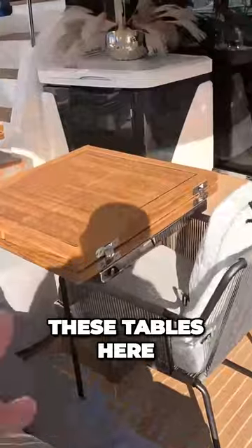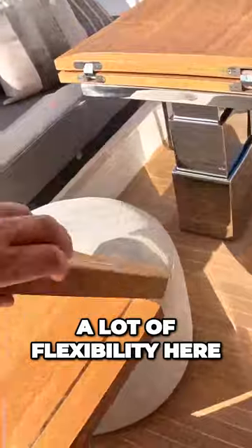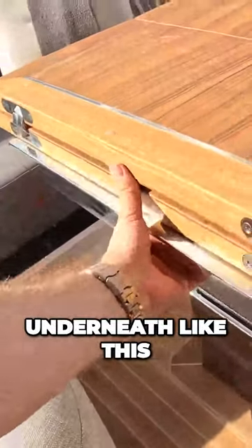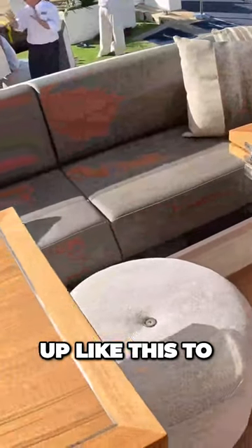This is quite neat — these tables here, they're both telescopic and they both expand, so you've got a lot of flexibility here. You can bring these out, there are sections to support these that come out underneath like this, and the idea is you can have that the full width right the way across, folded up like this.